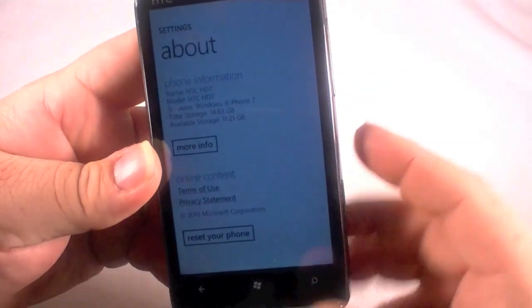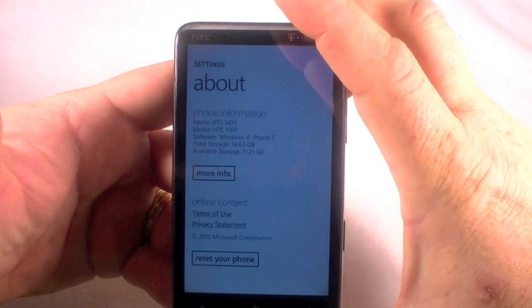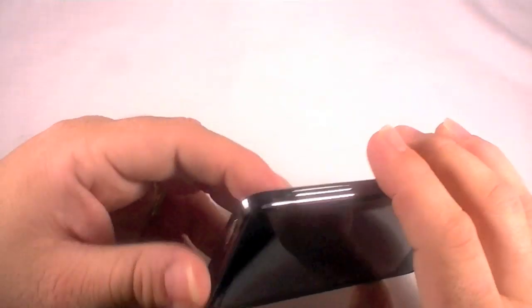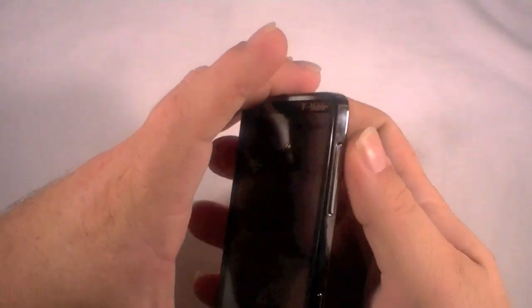But I'm going to hit no because I'm going to show you a different way. I'm going to go ahead and turn this all the way off by holding down the power button. Once it's off, I'll show you a way to do it if, for instance, you didn't want to get into the OS to do it that way — I can think of a couple of reasons why you might want to do that.